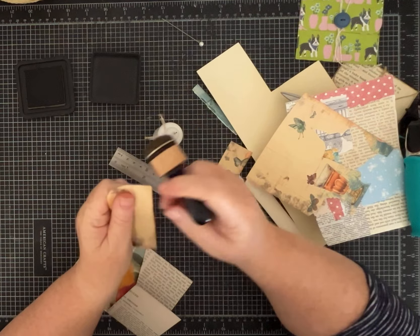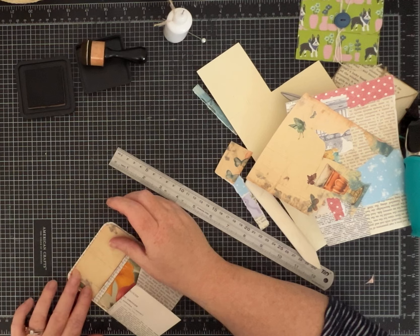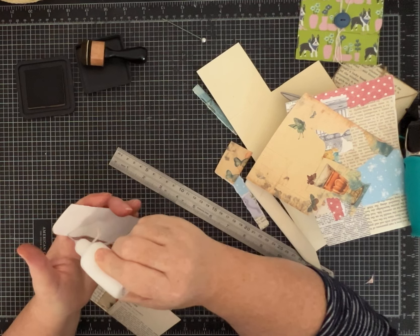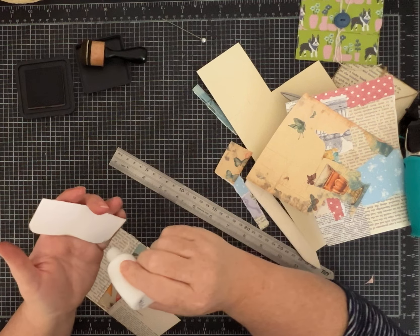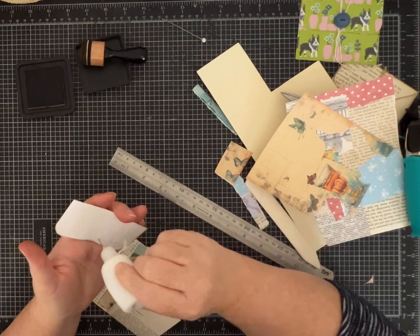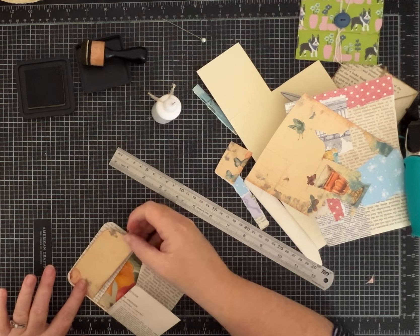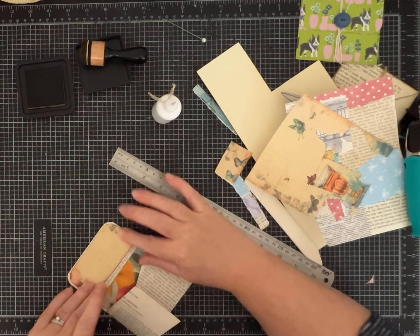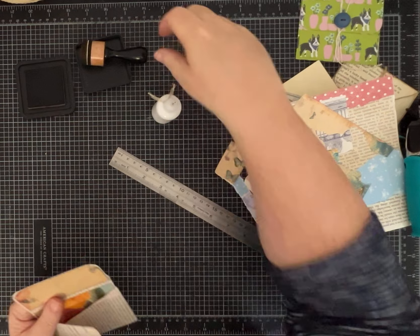I think I've mentioned I've got a vendor spot at a local Painted Tree that's going to be opening up here just in the next few weeks — we think vendor move-in is next weekend. So I'm going to be really busy with that and I'll post some videos showing you guys how it goes as I set up my little in-person shop. I'm so excited! But we also saw a sign for a yard sale, and I like a good yard sale.